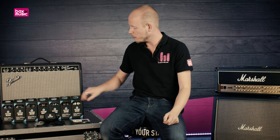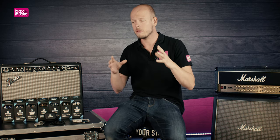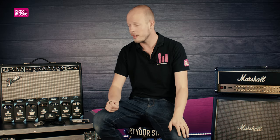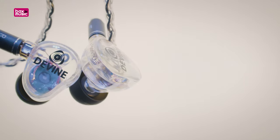Drivers could be seen as speakers — in quotation marks — that are built inside of the earpiece. With the 200s, you get one driver. With the 500s, you get two. And with the 1000s, you get three drivers. What this allows is for each driver to work less hard, because it's only responsible for a certain range of frequencies if you're using multiple drivers. All of these are responsible for the entire range of human hearing, so from 20 Hz in the low end to 20 kHz in the high end.